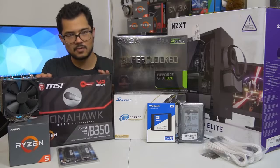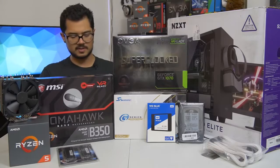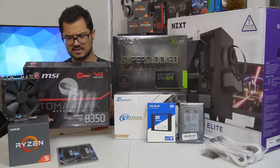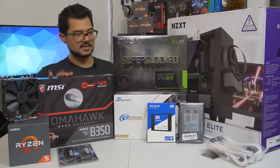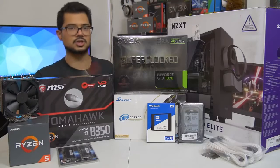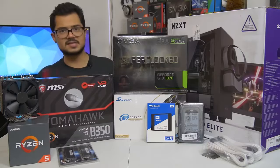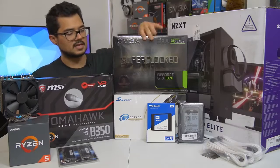We've also got a B350 Tomahawk motherboard from MSI. This is a fantastic little budget board — I believe it has a PLX chip, so it supports Crossfire and all that. It's got a really nice black and red color scheme, though the red is very subtle on the VRM heatsinks. It's going to be paired with the GTX 1070 Super Clock Edition from EVGA. I think it's one of the more affordable 1070s on the market, and it's certainly going to kick ass and raid some frames for today's system.